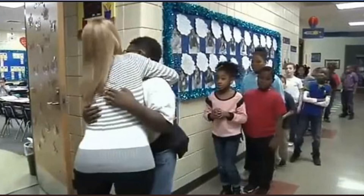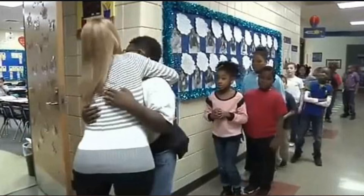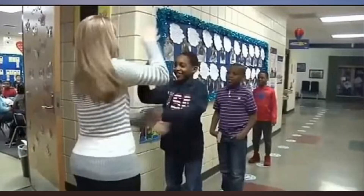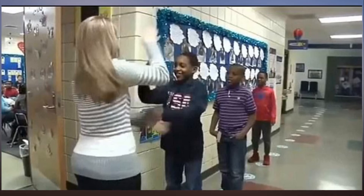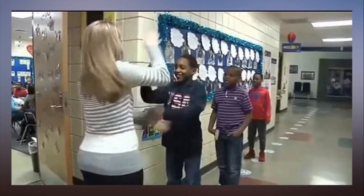Her students have even begun making their own handshakes, each with their own special move. I made a handshake with one of the students here, said Harmony. Her name is Navya. We've been practicing a long, long time. We do our handshake just because it's fun.